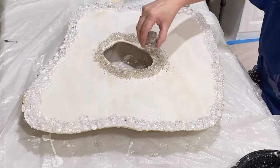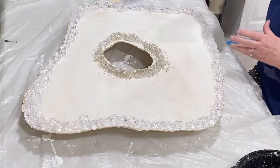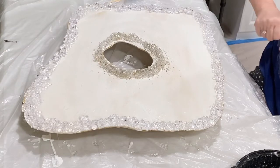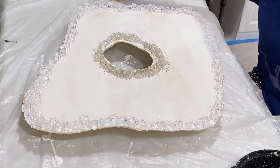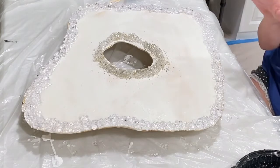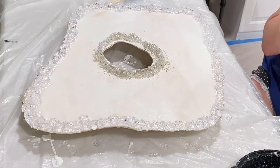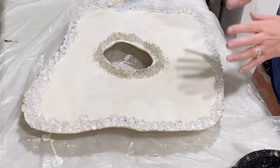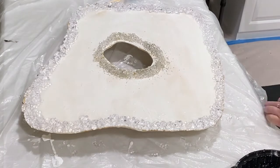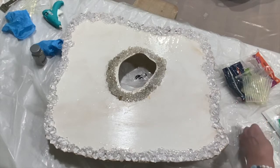What doesn't stick will shake off tomorrow. And I haven't decided yet if I will add a small mirror behind this — I may or I may not. But we will come back — this is going to be black and white, silver and gold. I want it to be quite monochrome, so we'll come back and do the next stage in the morning.